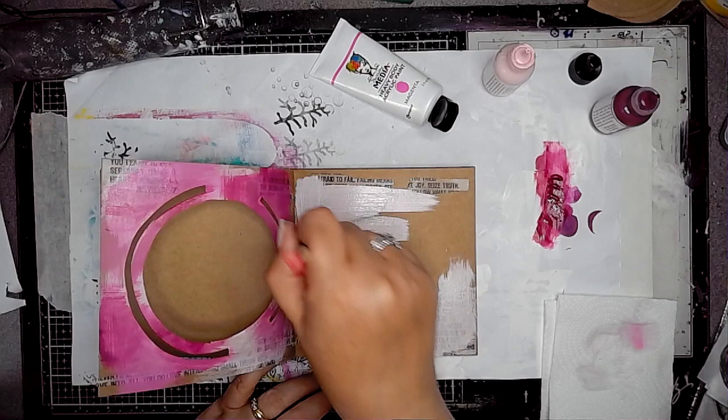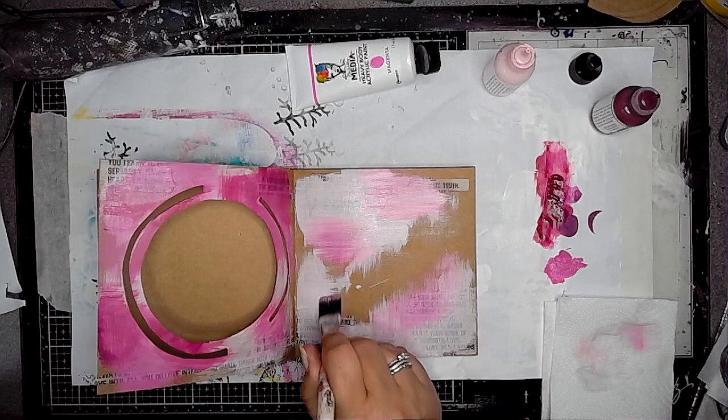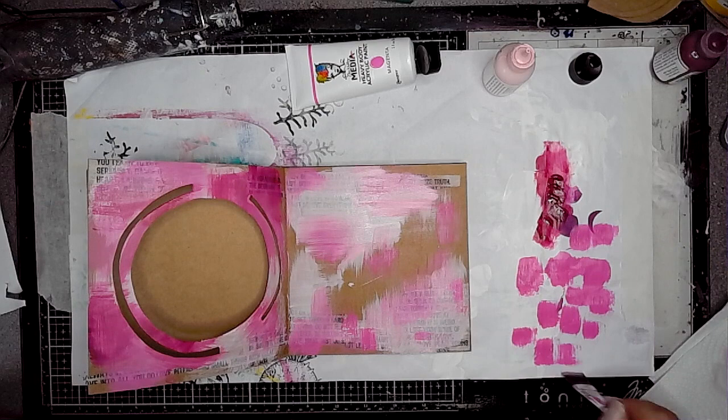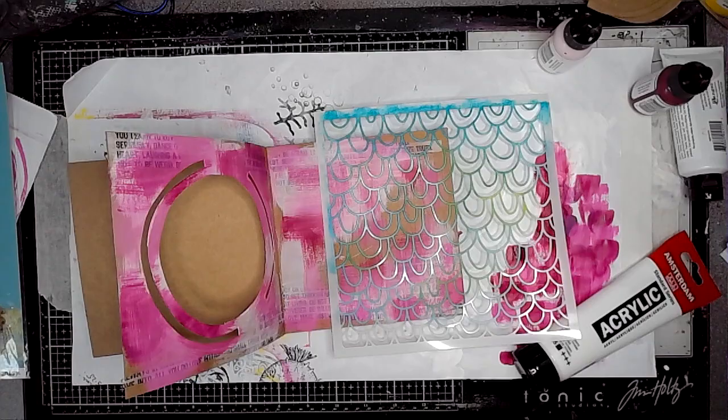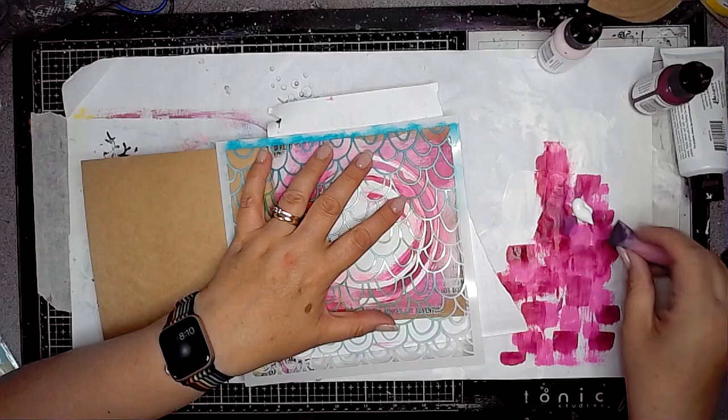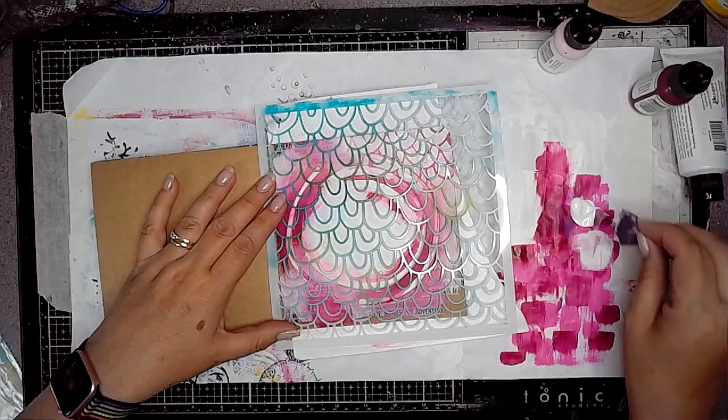Once that was dry I'm then using the same colours on the page that you're going to be able to see through. You can also see this paper I've got underneath — I'm just using up some of the leftover paint; this will become either a collage paper or paper I use in a journal. This is a fabulous stencil by Art by Marlene from her Sophisticated range — it's Mask No. 8. I just love the pattern; it's one of my favourite stencils at the moment.